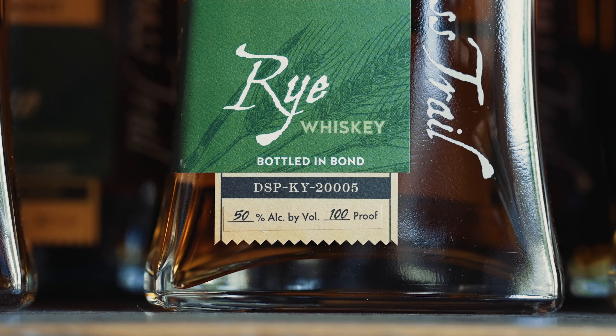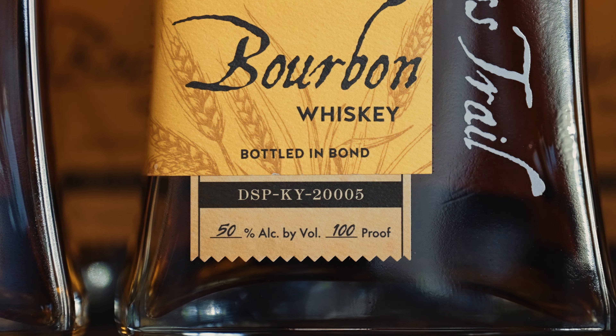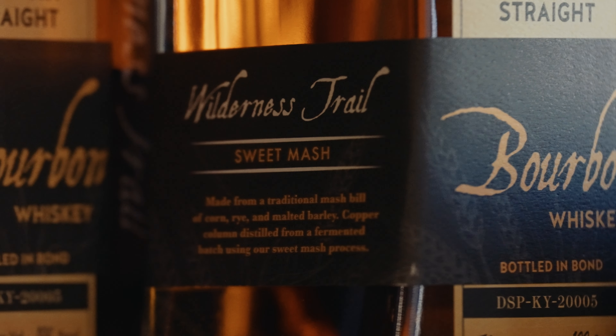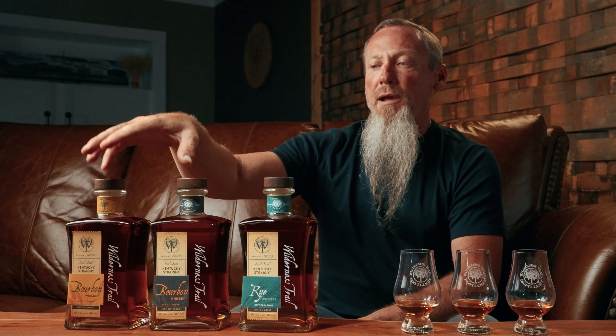Our basic offerings are all bottled in bond, and that means four different things. As a whiskey enthusiast, the most important thing that means to me is that it was bottled by the distillery that made it. You can guarantee by law it's a minimum of four years old. All bottled in bonds are bottled at 100 proof — most bourbons are bottled at 80 to 90 proof, so you're getting a little extra complexity in that higher proof offering.